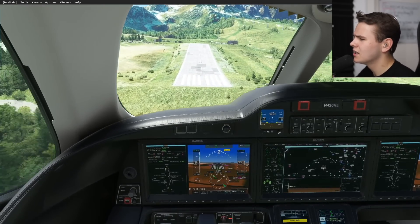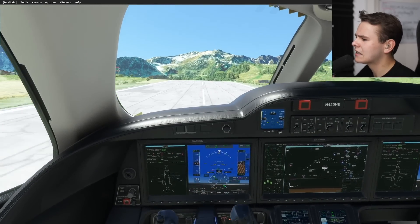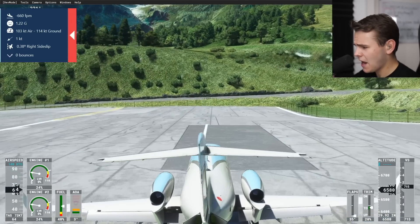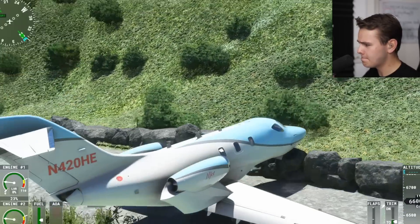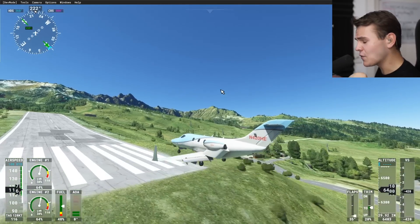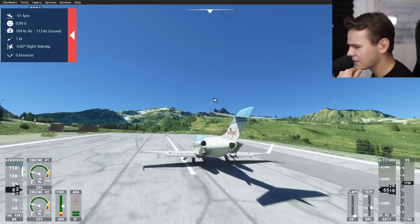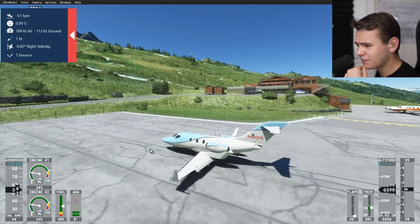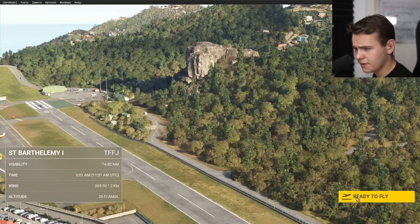I wonder what speed you land this plane at - stall speed is maybe around 110 knots. Going in for a landing, trying to put it down smoothly and not torture the landing gear. That was a bit late - air brake, give it all you got! Oh Jesus Christ. Absolutely fine as you can tell. Doing a first landing at Cool Shovel Airport without really knowing how the plane flies - not a great idea. The replay is a bit laggy but there we go - didn't go too well.